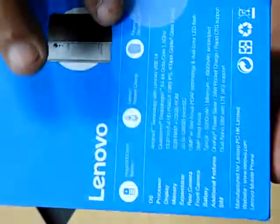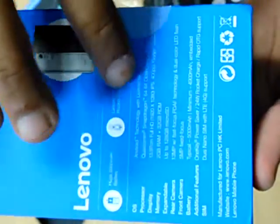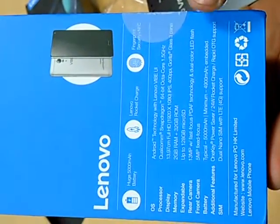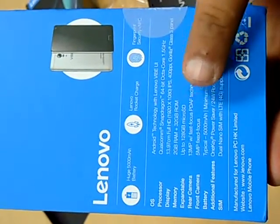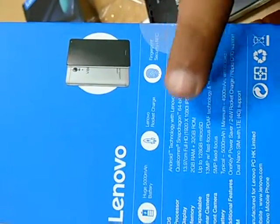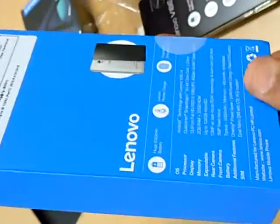Key specs: rocket charger, 5000 mAh battery, fingerprint sensor, Full HD display, 2 GB RAM and 32 GB internal memory expandable up to 128 GB. Back camera is 30 megapixel, front camera is 5 megapixel. It runs Android technology with the Lenovo YP1.